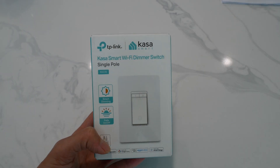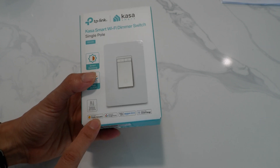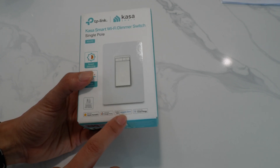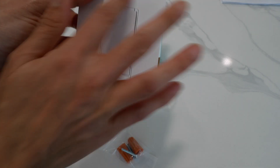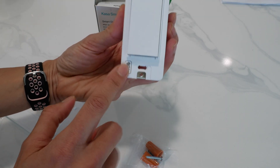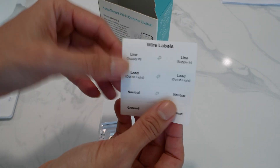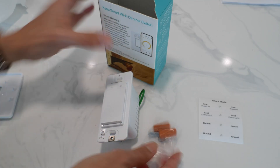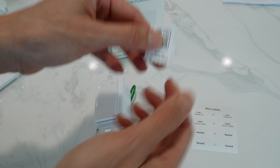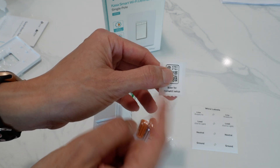Let's do a quick unboxing of our CASA smart Wi-Fi dimmer switch. It works with Apple HomeKit, Google Home, Amazon Echo, and SmartThings. Here's the switch. It comes with a wall plate if you're using it for a single gang. There's a dimmer, on/off, Apple HomeKit code, some wire labels, wire nuts, the quick start guide, and the QR code for the HomeKit setup. You're going to scan this to get this on your HomeKit account.